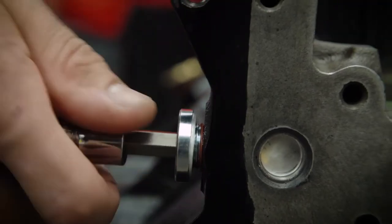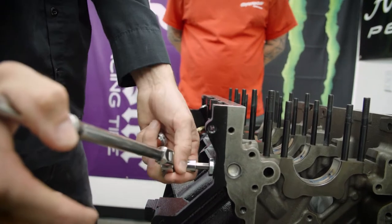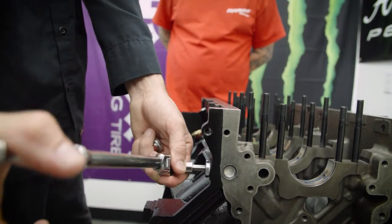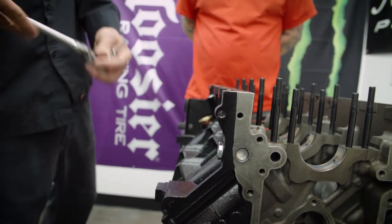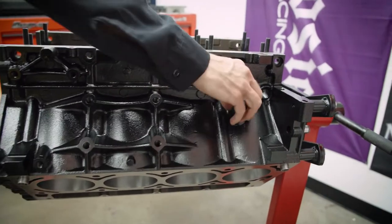You can't spin the oil pump to prime these engines — if it's in the car. If it's on a dyno, you could. But in a car situation, yeah. So the last plug goes in for the coolant, and that is on this side.